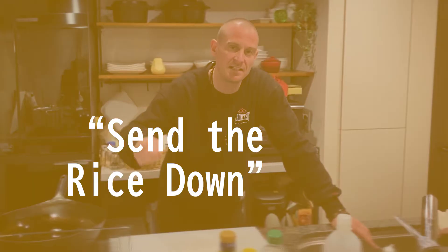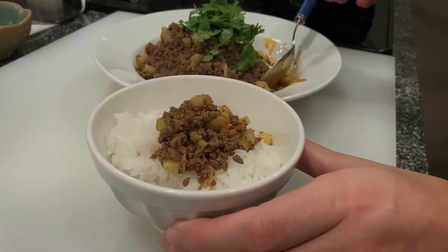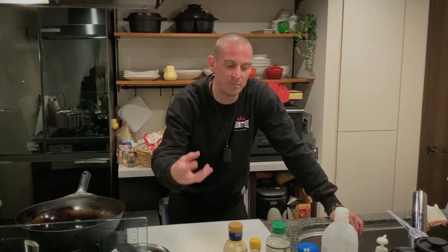The name of this dish means 'Send the Rice Down' — it's supposed to accompany rice, served on top of it. It deals with Doubanjang, the Sichuan pickled chili paste, along with ginger, celery, and beef, combining to create a strong flavour that goes really well on top of rice. It's easy to make, tastes delicious, and it's not expensive. Let's get into it.